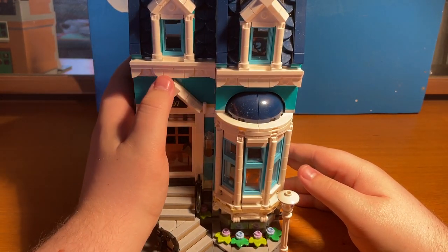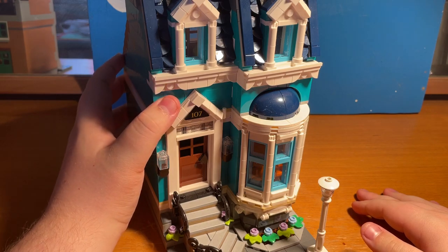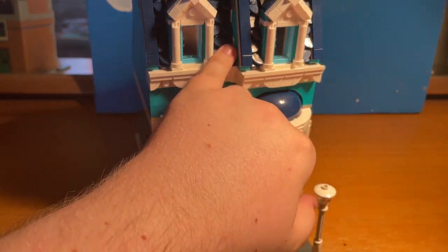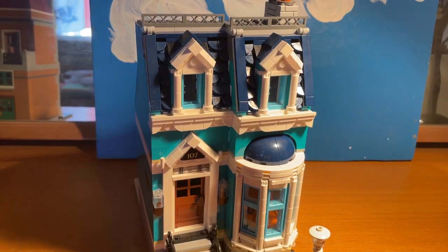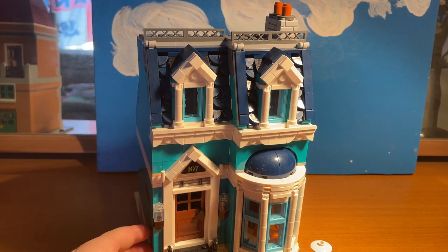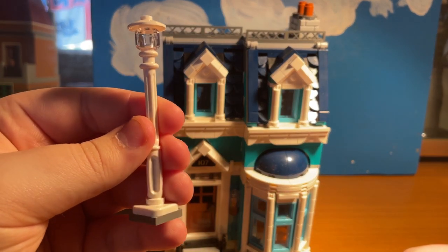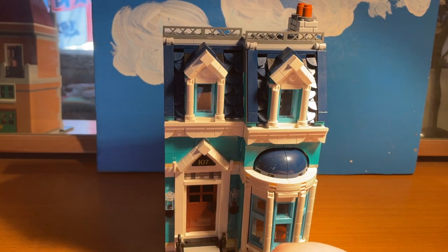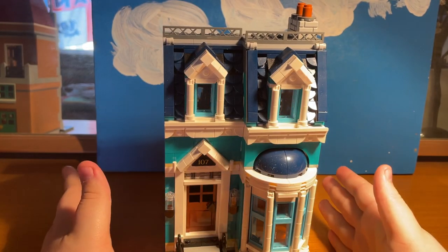These bits here on the blue house were a bloody nightmare to fit on because you have to get them exactly straight. These bits inside were also a nightmare to put on. Modular sets do come with little lamp posts for people making cities, which is a good touch.